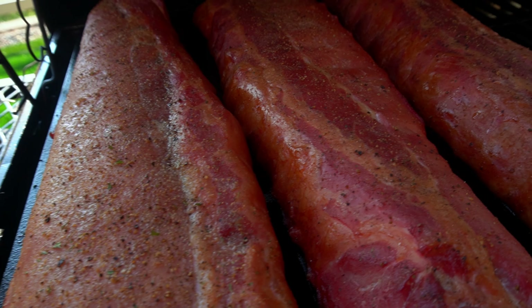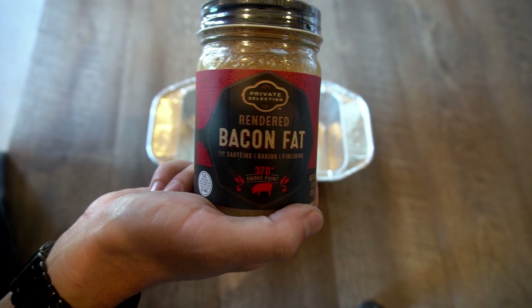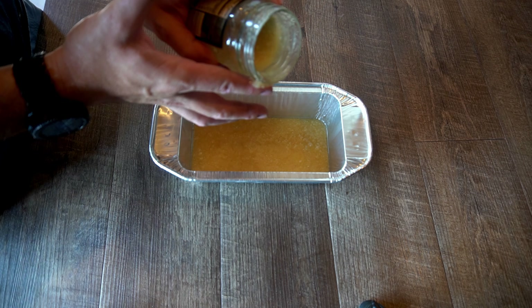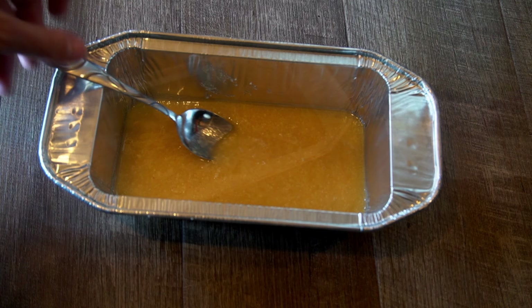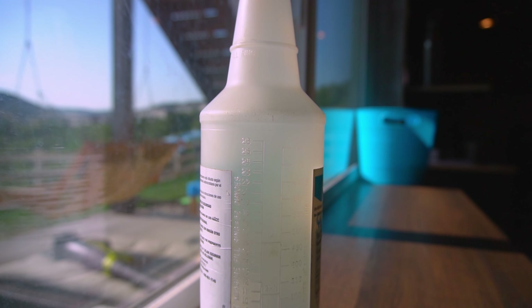Two hours in, the ribs are looking good — the seasoning is nicely tacked up. Go ahead and pour about half a bottle of bacon fat into a small pan and put it on the smoker. Even though it's already rendered, it's a little chunky right now, so we want to smoke it to render it down further. Be sure to save half a bottle for later when we wrap these in butcher paper.